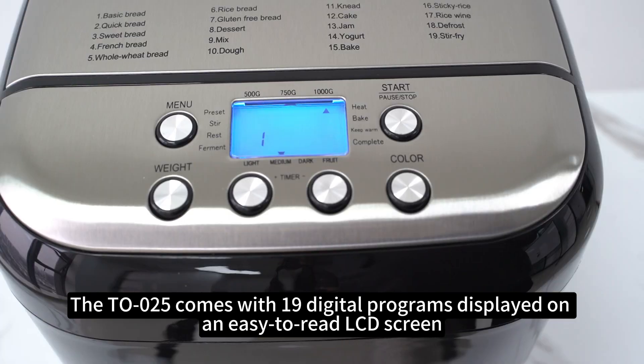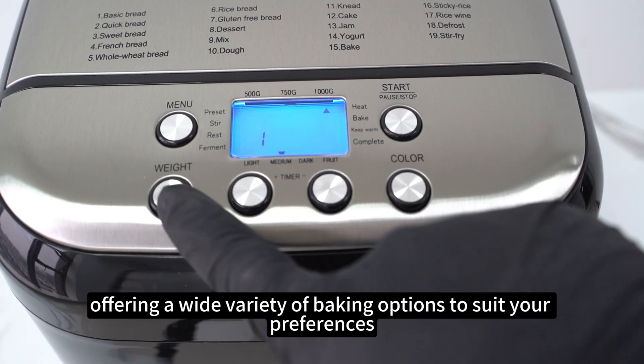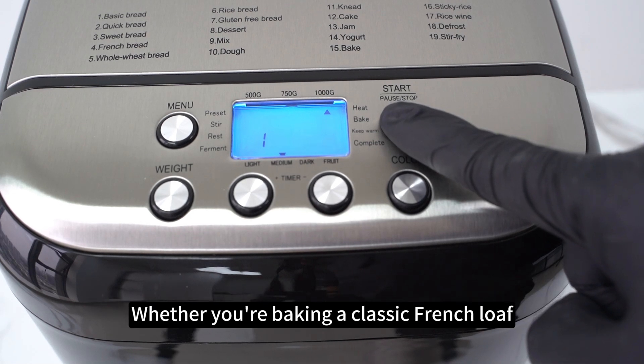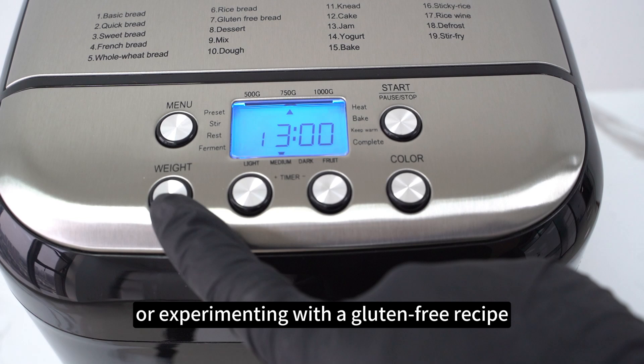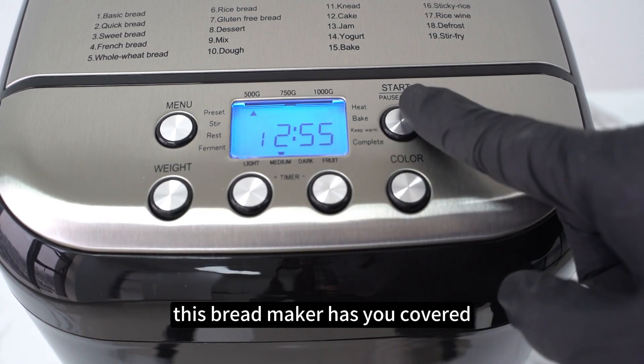The TL-025 comes with 19 digital programs displayed on an easy-to-read LCD screen, offering a wide variety of baking options to suit your preferences. Whether you're baking a classic French loaf, a whole wheat bread, or experimenting with a gluten-free recipe, this bread maker has you covered.